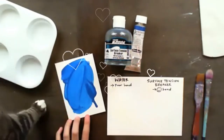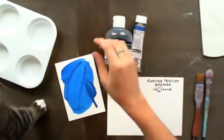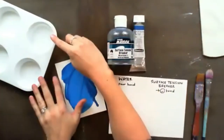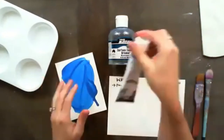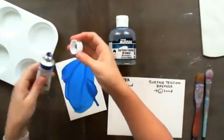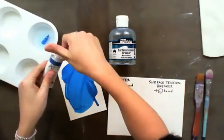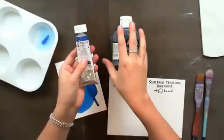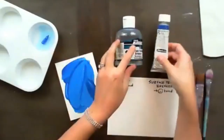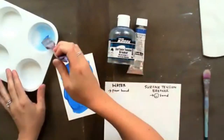My cat decided to say hi — this is Maui, my cheeky cat. So here in my little palette I've got some water already, and I'm going to add some of my paint. This is the Academy brand acrylic — you can use any brand — and this is the cerulean blue. I'll mix that up for you.